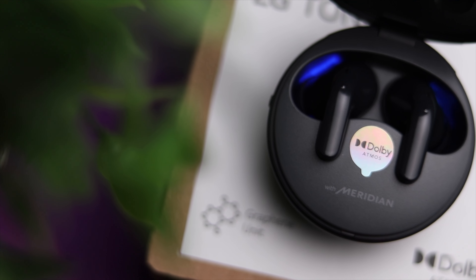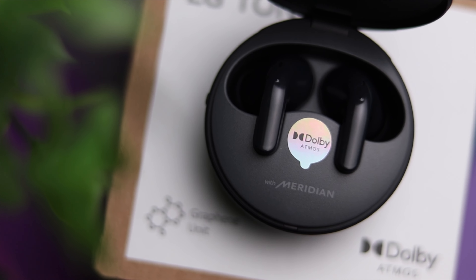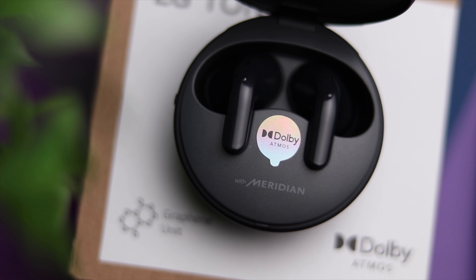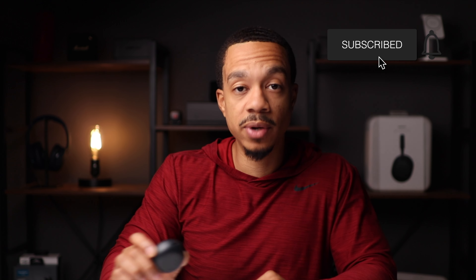Overall, I feel like LG has done a great job again at providing an AirPods alternative, especially for people that may not be Apple users. You have a lot of the same specs and features, as well as some really unique features you won't see on most earbuds. I do feel like the call quality could definitely be better, but aside from that I think these are an excellent option. I'll put the link down in the description in case you're interested — thank you guys for tuning in, I'll see you in the next video.